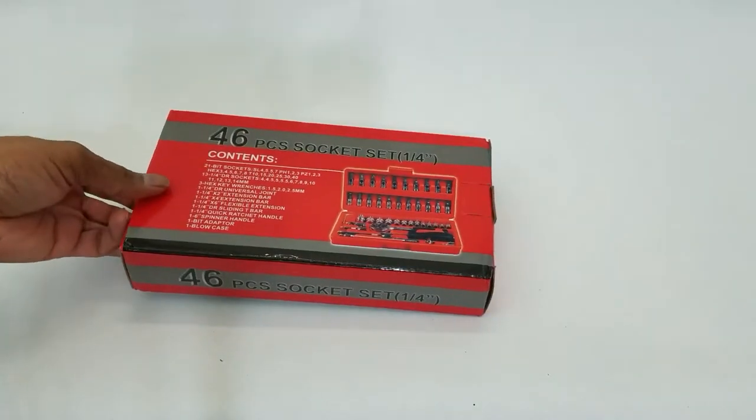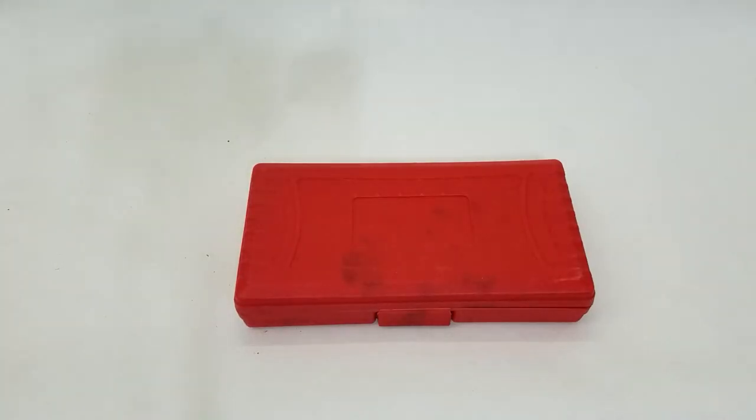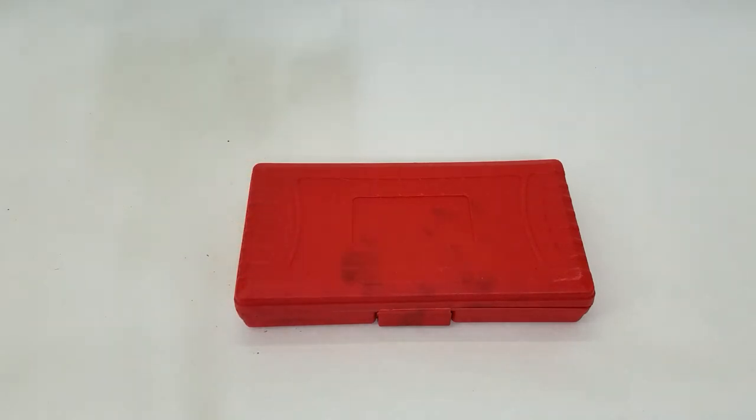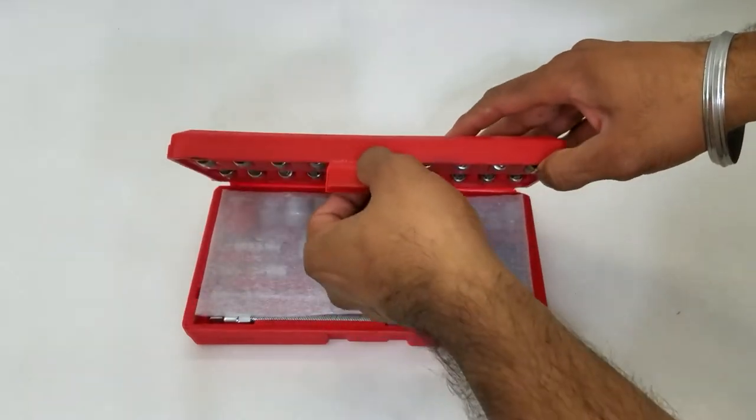Number one was the fact that the tool does come with a carrying case. Quite often it happens that you pick up socket sets, you pick up tools, and they don't come with a place to store them — in that case they're just sitting all over the place and you lose them. Once we open it up, pretty sturdy plastic so it's not going to break.